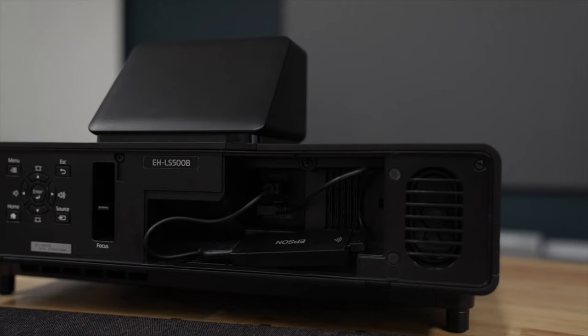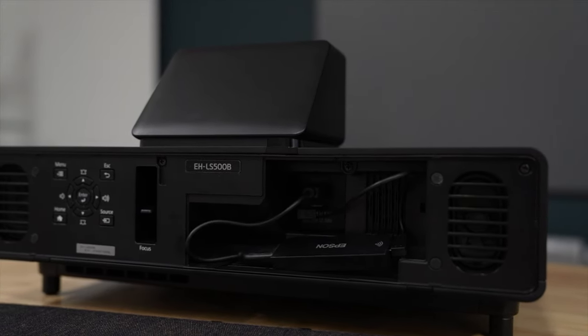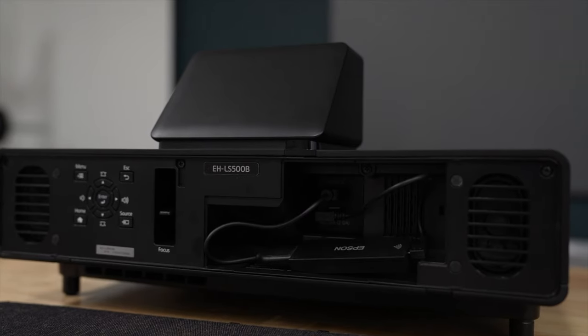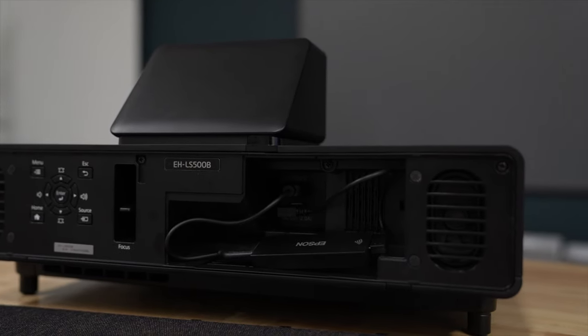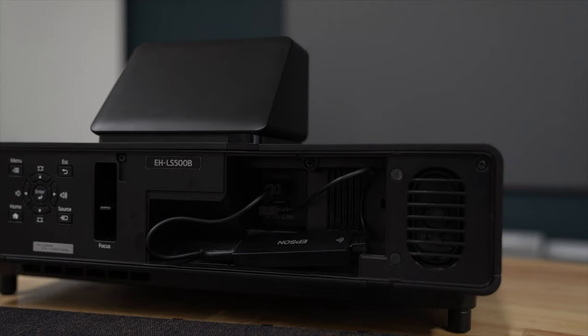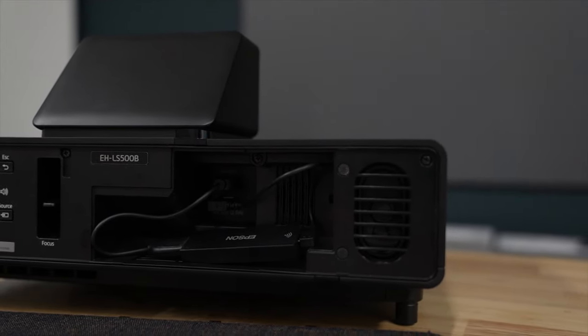Behind the little trap door, that is where you will find the supplied smart stick that has Android TV. This is going to give you the Android TV user interface and all the smart features that are accessible on this projector.